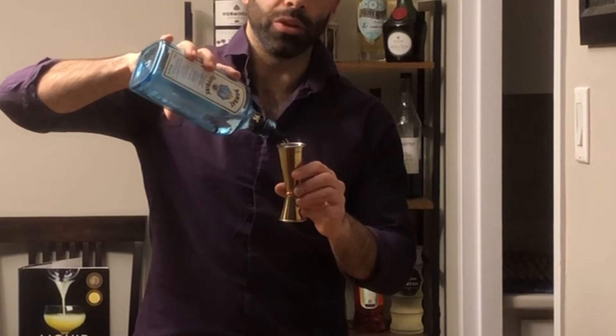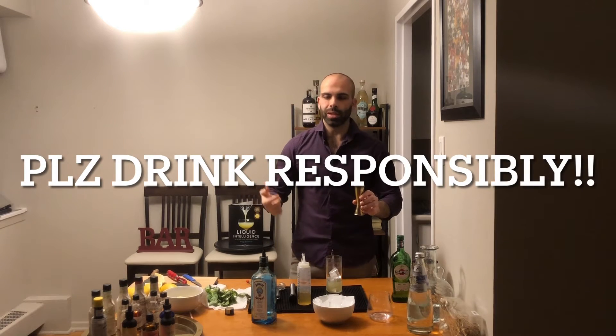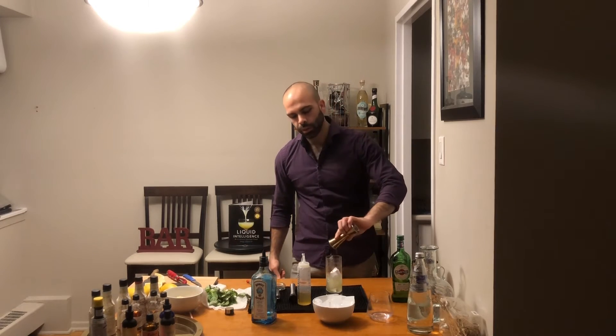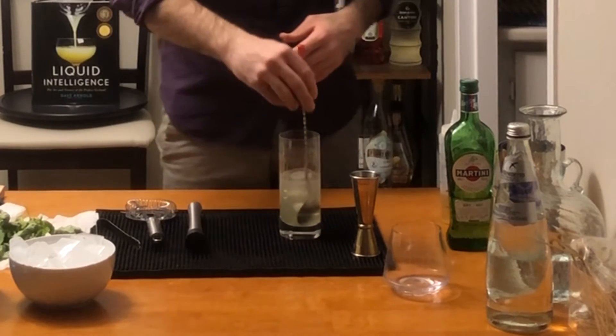Next ingredient is the gin — the most important part. I'm only going to use one and a half ounces, but go crazy. I recommend not using more than three ounces of liquor in a cocktail, otherwise you just mask all the other ingredients, and what's the whole point? So one and a half ounces of Bombay Sapphire on top.